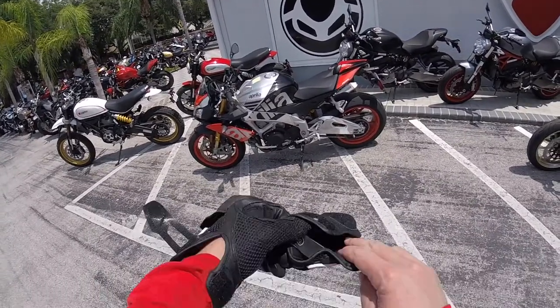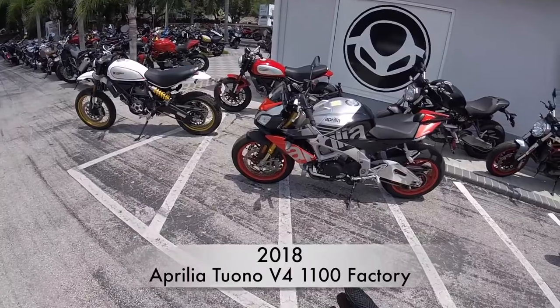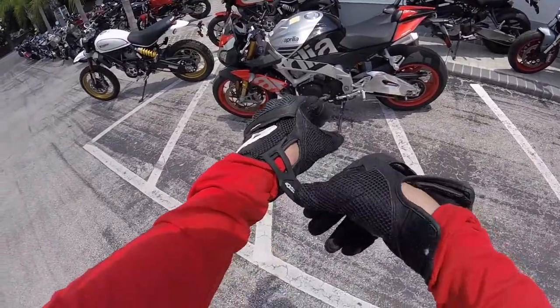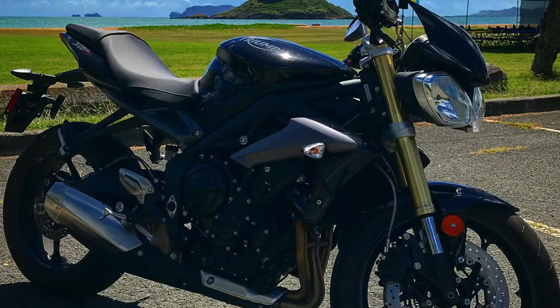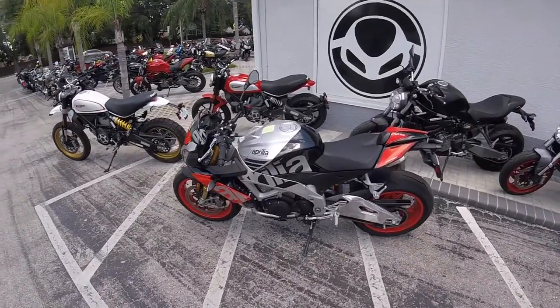What's up everyone, today we got our first ride of the Aprilia Tuono. This is the first time I've ever ridden an Aprilia motorcycle, so this should be pretty cool. I pretty much never ride mid-range bikes — the only one I've ever ridden was a Triumph 675. I'd like to thank the great guys at EuroCycles of Tampa Bay for letting me test ride this bike.